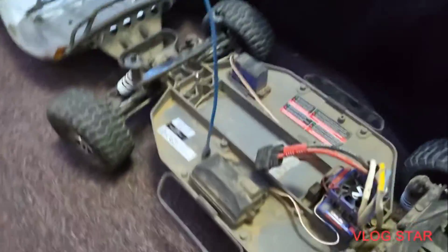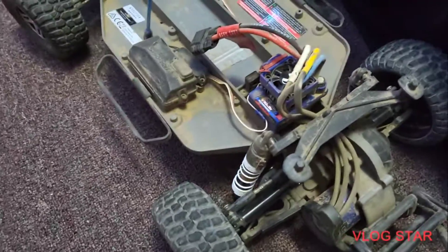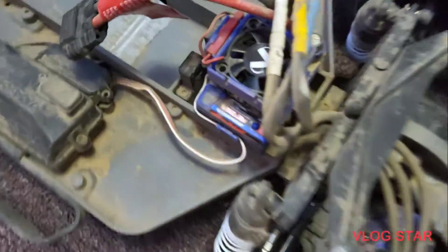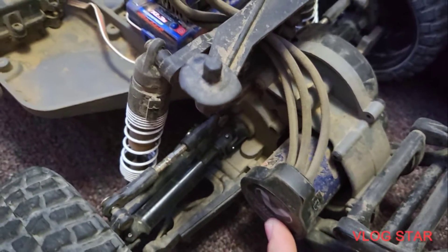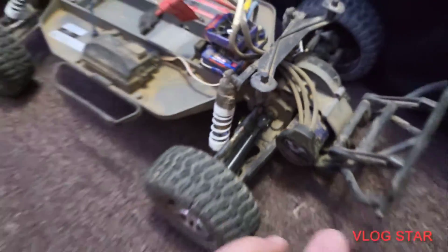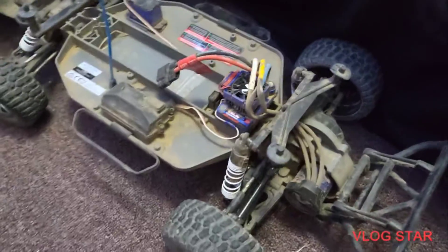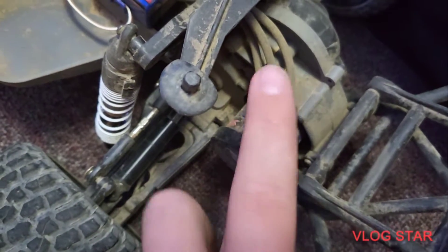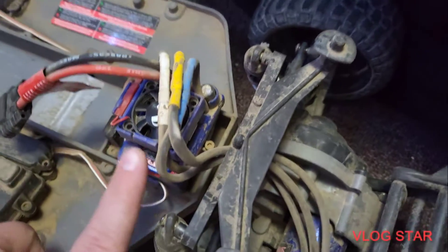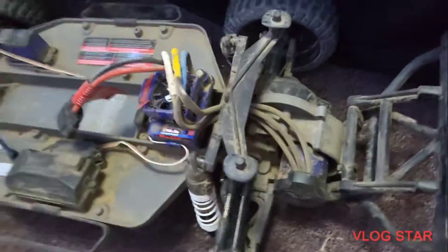So originally when I first bought the Slash, it was an XL5 model. You can see it's changed now — this is VXL, and I got the Velineon motor. I'll have a link to the eBay listing I got it from, because I paid about $150 for the ESC and the motor. None of the screws were included, by the way — you have to use your own screws, but the ones that came with the XL5 work perfectly fine.